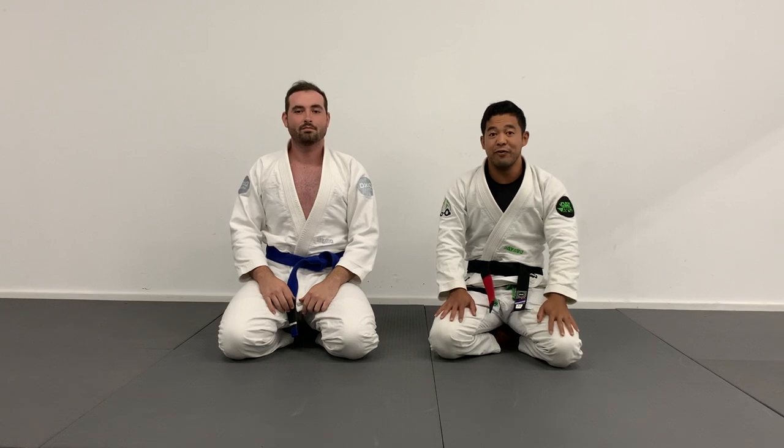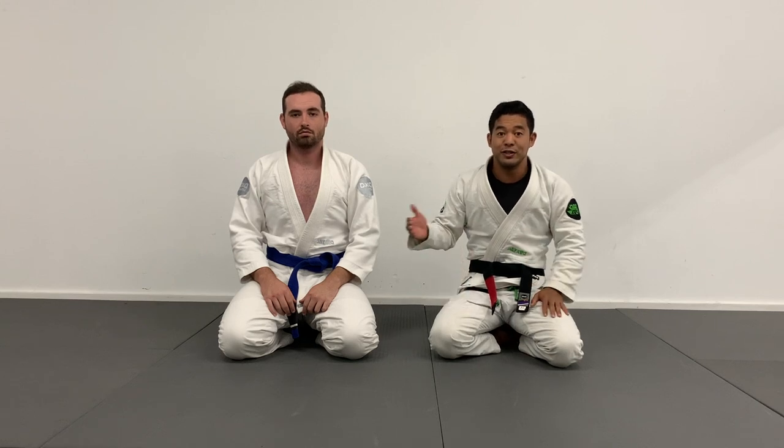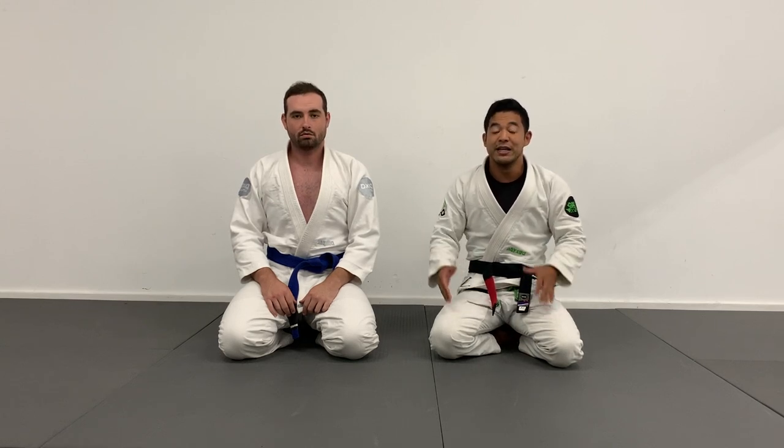What's up Giant Slayers? Brandon here from David vs. Goliath BJJ. In today's video I'm going to be sharing with you one of my favorite sequences when facing a big guy, starting from the open guard going all the way to the finish.